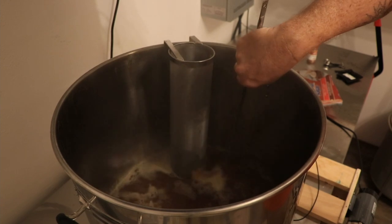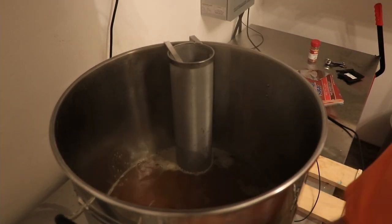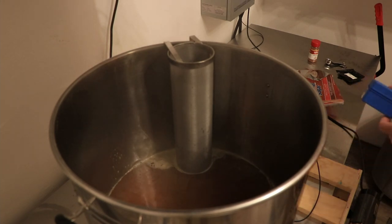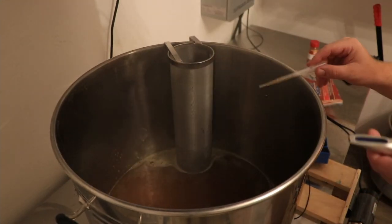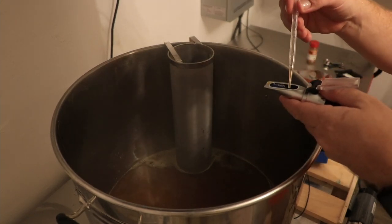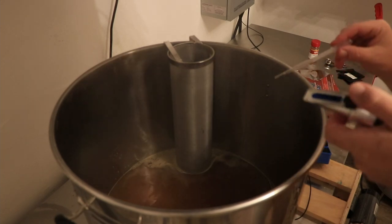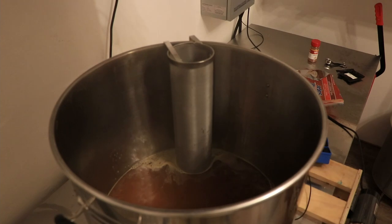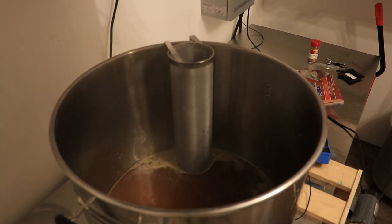Let's get a pre-boil gravity reading. Get a little sample there. I'm going to put it on the window of my refractometer and blow on it a little bit. All right, right now we're at 1.054 — so we're good. We're gonna get about a 1.4-gallon boil-off here. See you guys in 55 minutes.